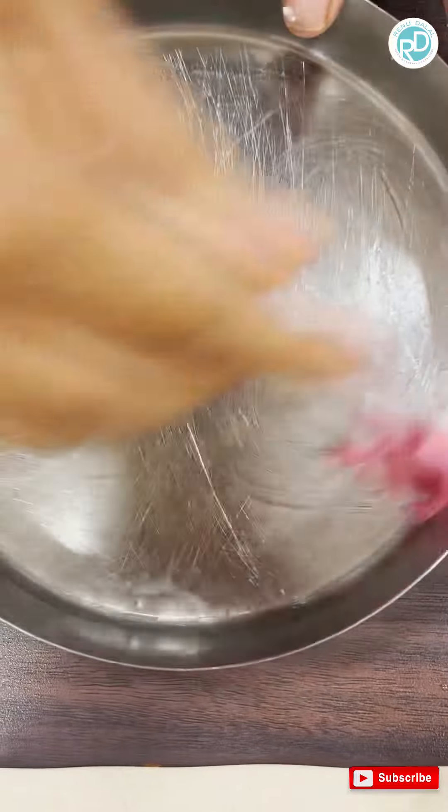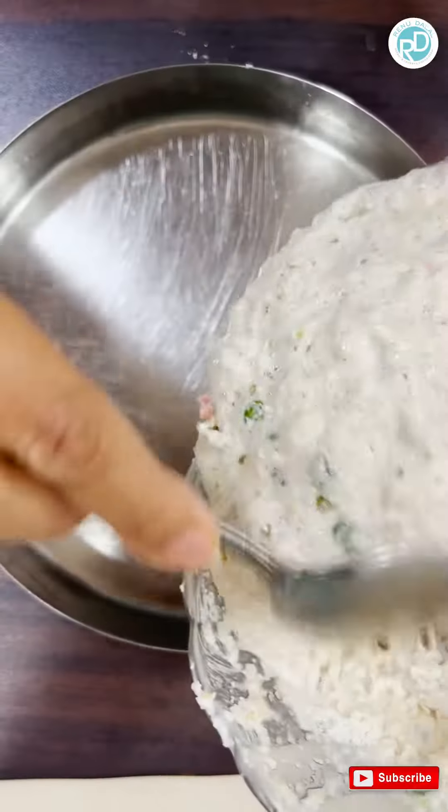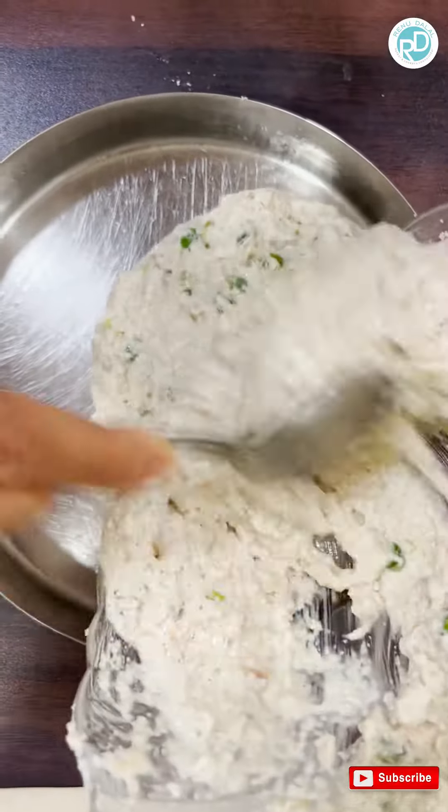Let the batter rest. Grease the thali with oil and add the batter to the thali.